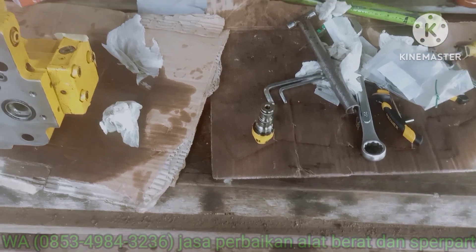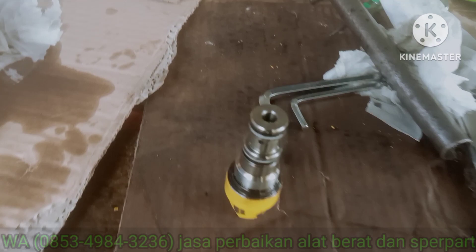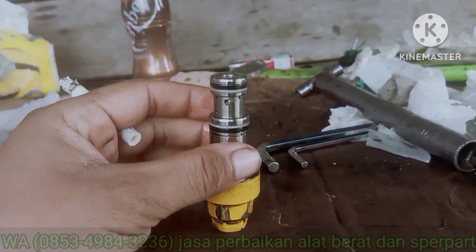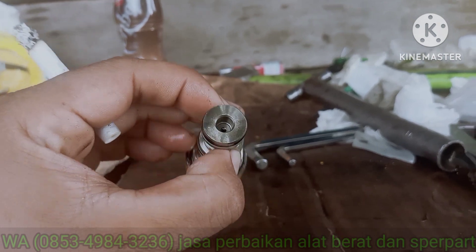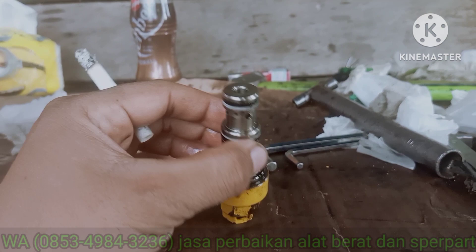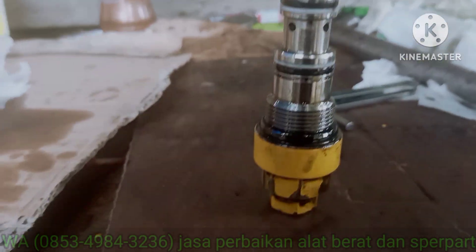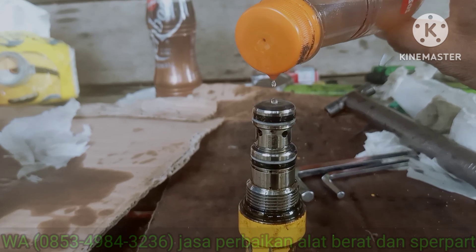Assalamualaikum warahmatullahi wabarakatuh. Jumpa lagi di channel Utomas. Di sini saya mau kasih tau cara ini unload, unload yang di kontrapalut. Ini kita mau kasih tau cara mengetes keputaran unload gimana. Mungkin banyak teman-teman yang gak tau, atau banyak juga yang tau. Caranya itu gampang. Kita ambil solar, kita isi di lubang ini.